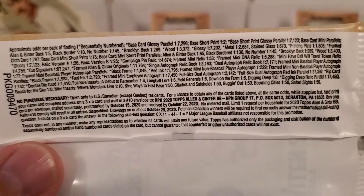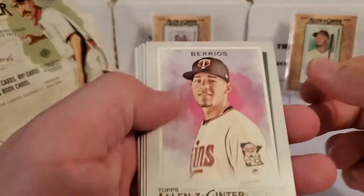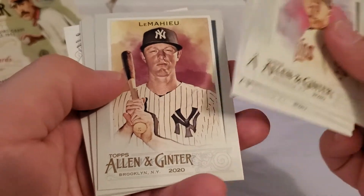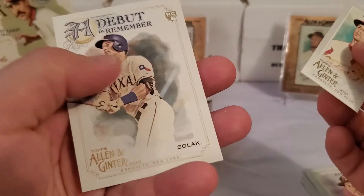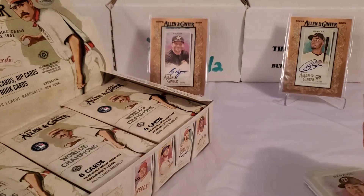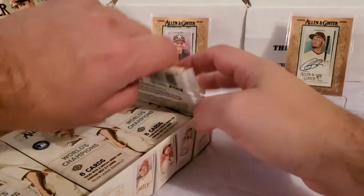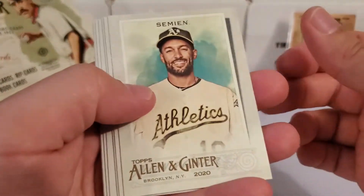I told you I'd show you the odds. If you guys want to pause it and check it out, be my guest — there are the odds. I'm not going to slow down and check for short prints right now. I can check those out after. They do different ways to do the short prints — Brooklyn backs and all kinds of different stuff. Most of this stuff you have to check on the back of the card.